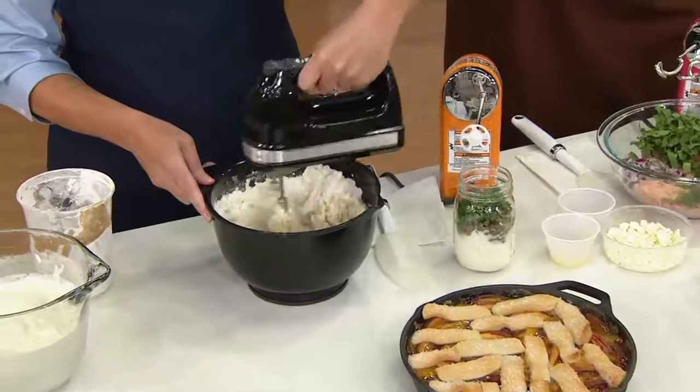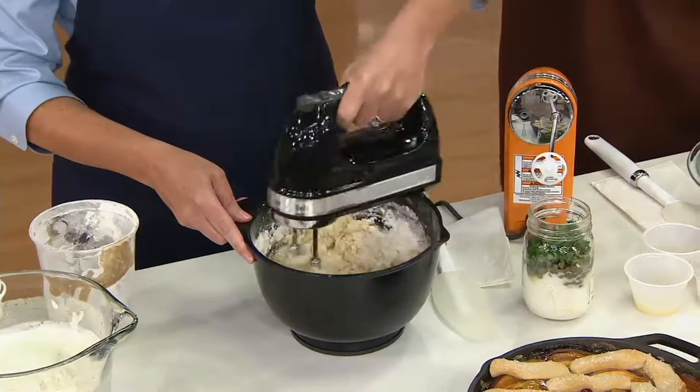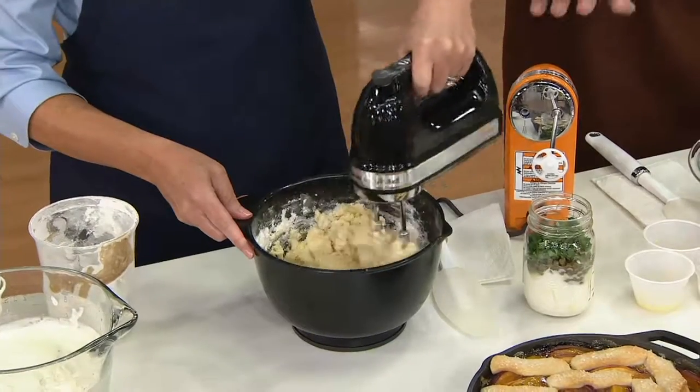Now remember, there are lots of attachments here. You've got your turbo beaters, which you're using now. We also have the wire whisk that we showed you earlier to make the ice cream. This also comes with a blending stick.